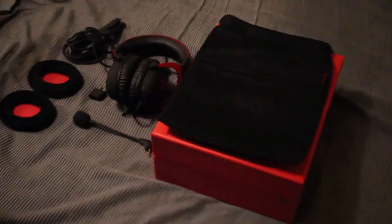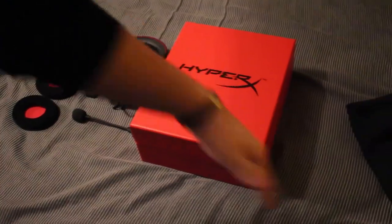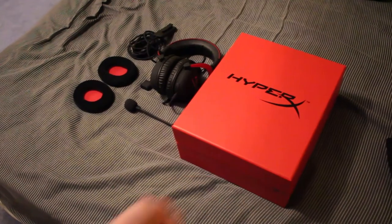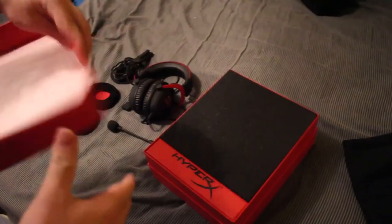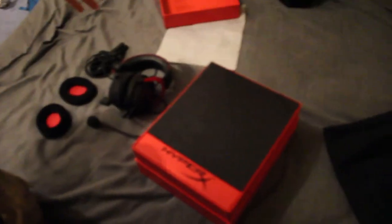Oh hi YouTube, welcome to my next video. Today will be a review of the HyperX Cloud 2. Here's all the stuff you get with it, including a bag and a box that is red — we'll be calling this the red box. You also get another box with it, which I've lost, but in this box you get a nice little welcome to the HyperX team card.